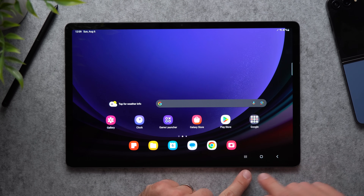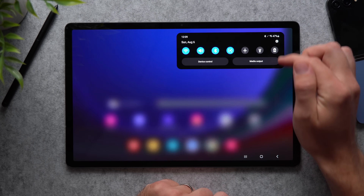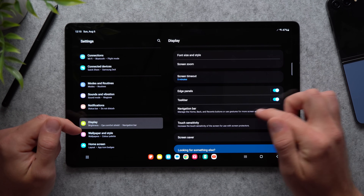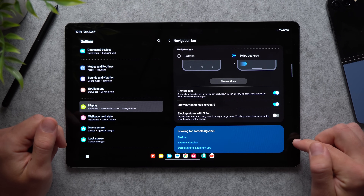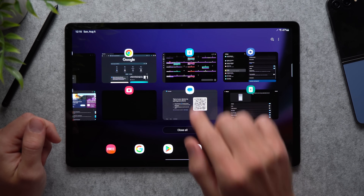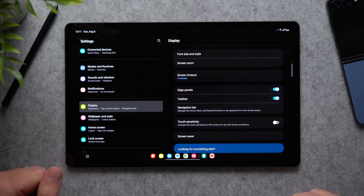Next, we're going to get rid of the navigation buttons and use swipe navigation instead. Go to Settings, then Display, and look for the navigation button bar settings. Change it to swipe gestures and the buttons will disappear. You can swipe from either side to go back, swipe up to go home, and swipe up and hold to bring up background processes. If you've never used swipe gestures, give it a try for about a week — I guarantee you'll like it a lot more than the legacy buttons.